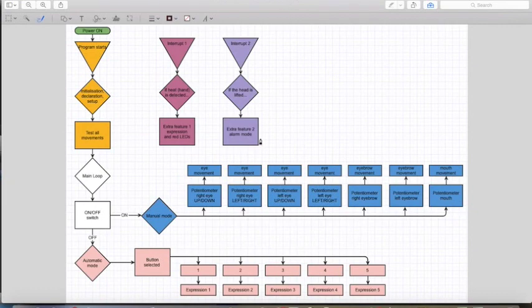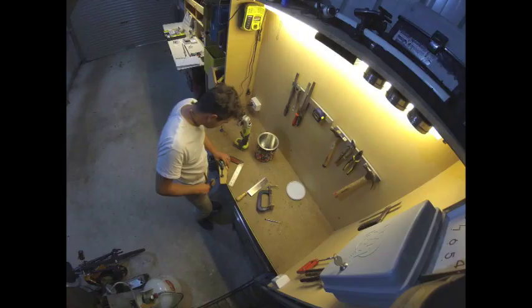I want to control the movement of the servos in two ways: manual or automatic. In manual mode, each servo is controlled using potentiometers, while push buttons will recall preset positions of the servos to create 5 different facial expressions. To switch between automatic and manual mode, I will use an on-off switch. The head will be fitted with two extra push buttons to trigger the two interrupts — one controlling an alarm if the head is lifted, and the second to control another x-factor.